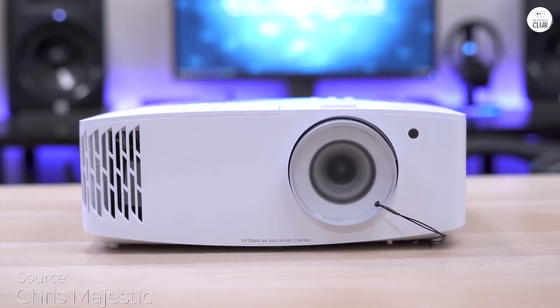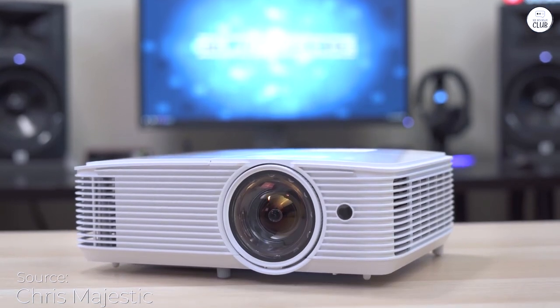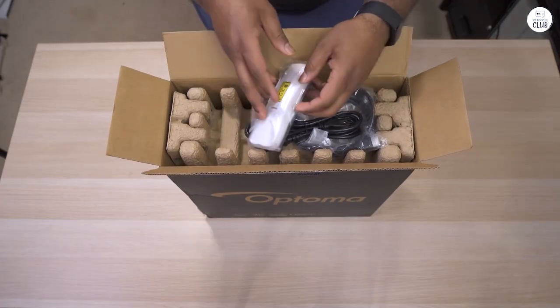I've been using the Optoma UHD 50X for 3 days now, and it's been fantastic. This is my second projector, and I'm really impressed.